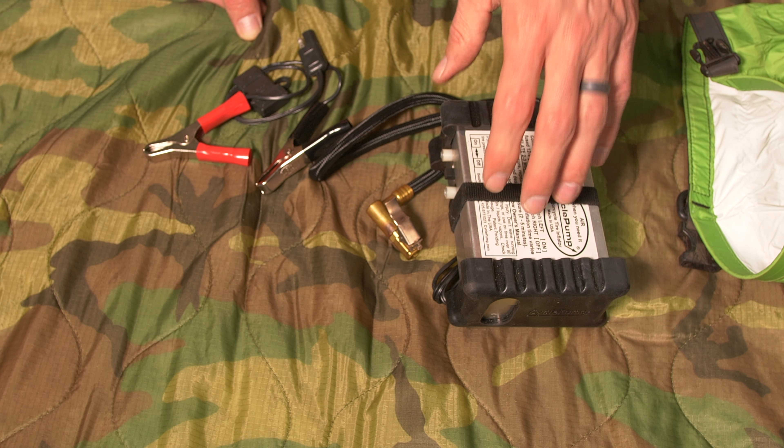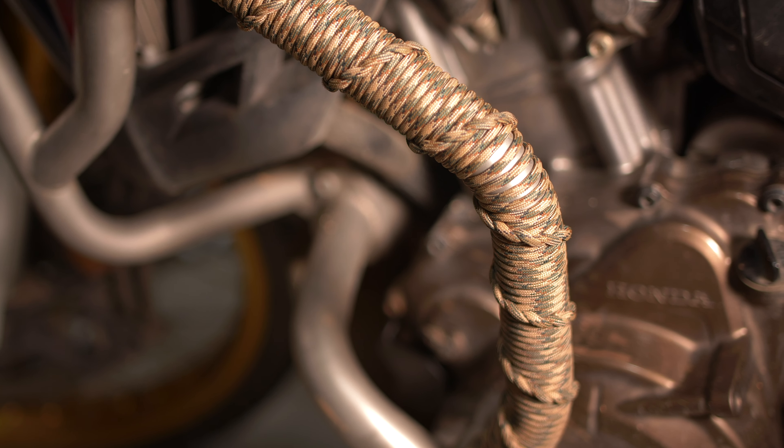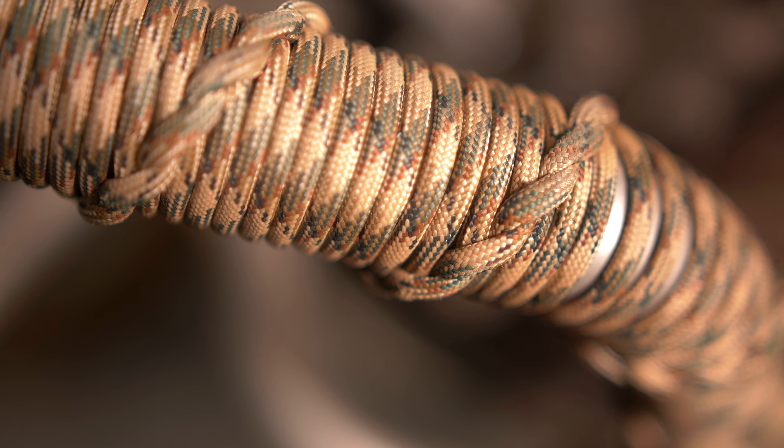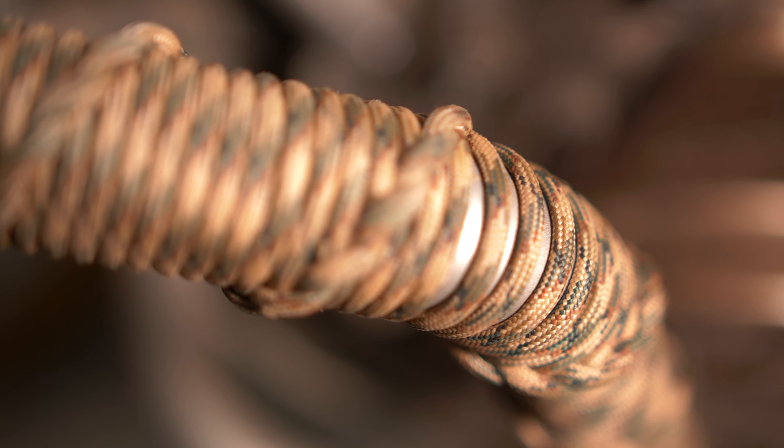I also carry 550 cord attached to the bike at all times — for fire starting, lifting, tying down things, or anything that needs a little extra cord. This is the stuff that will do it.